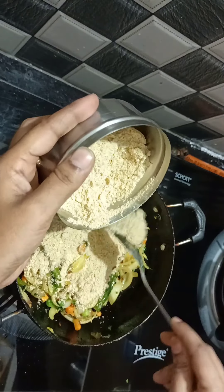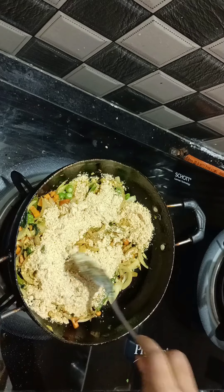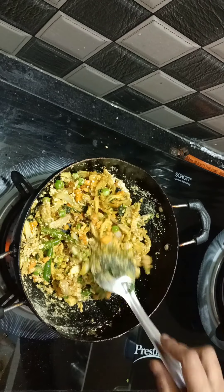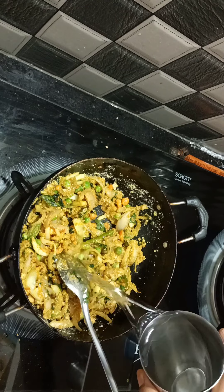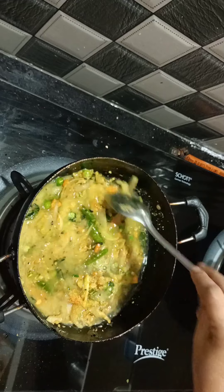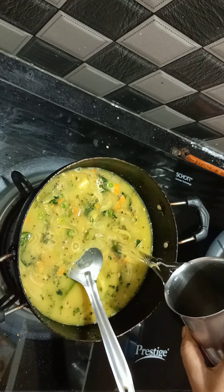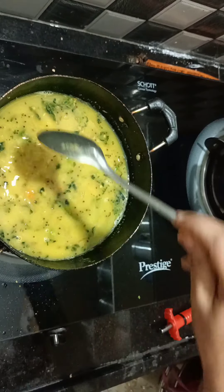I'm going to mix the oats. I will add half a glass of water to it.